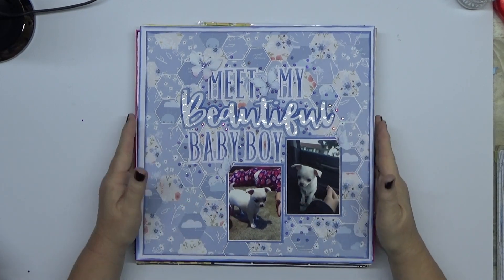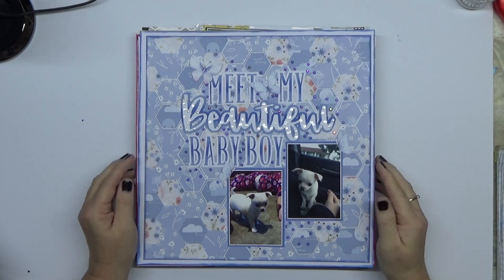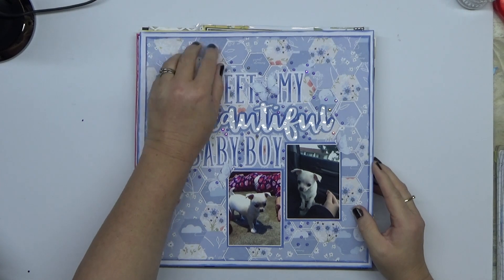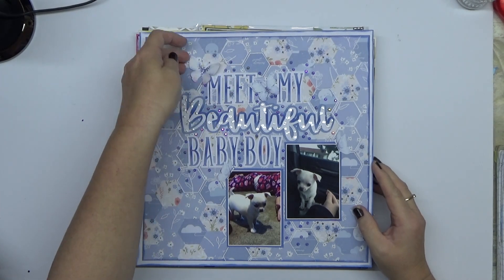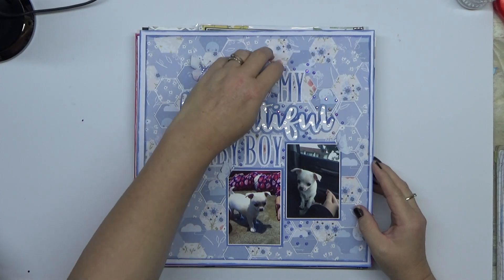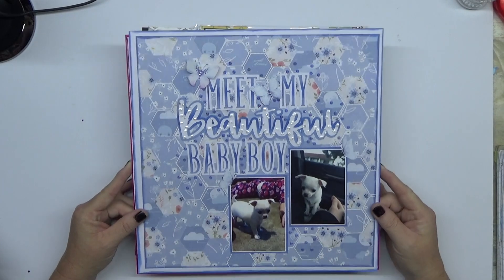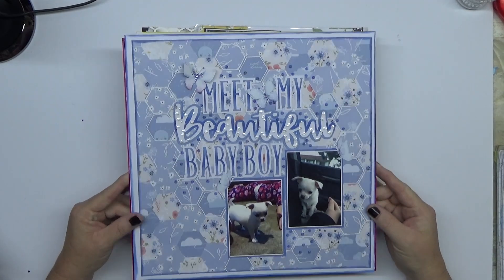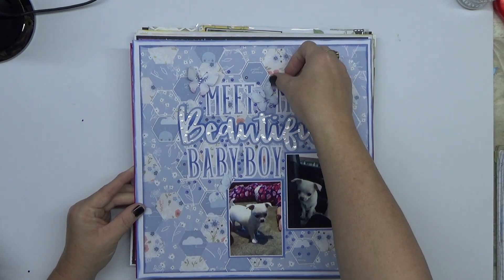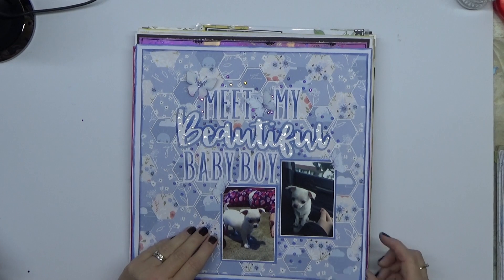G'day guys, welcome to another layout share. I'm keeping them really short, so I'm only doing about 10 or so layouts per video. This one was a layout I did with little Gizmo when he was a little baby. I cut out some bits and pieces — these are all hexagons and I used my Creative Memories punch for that. Added some bling on top and I think it's a really nice soft page. I absolutely love how it turned out.